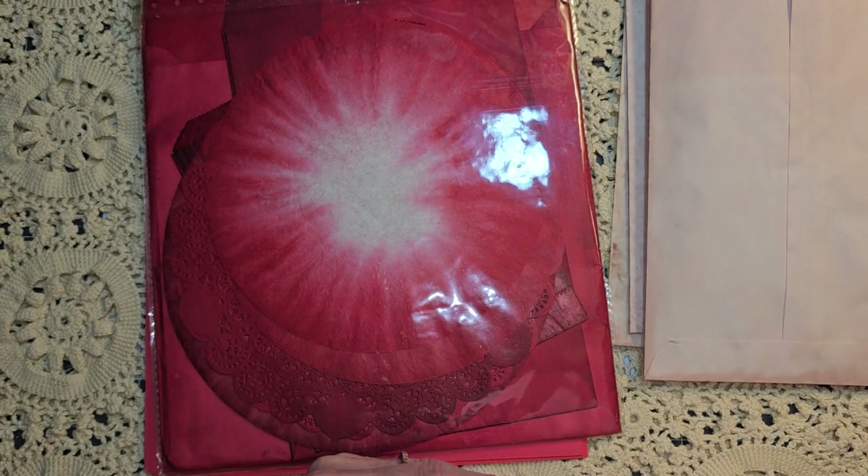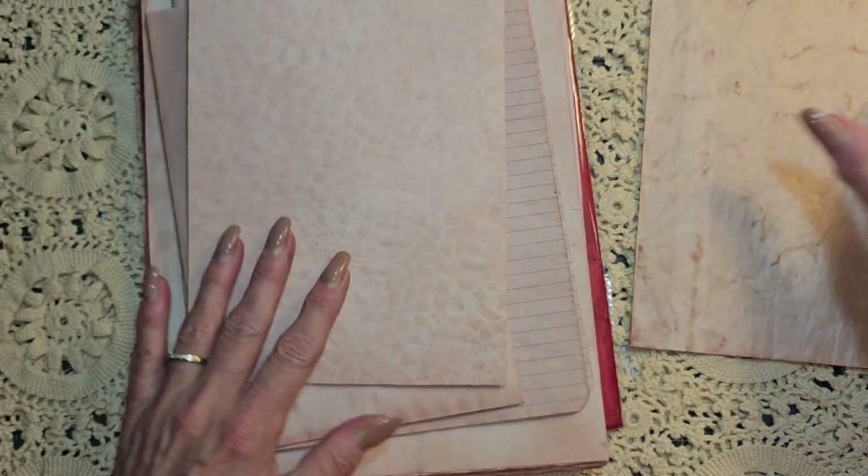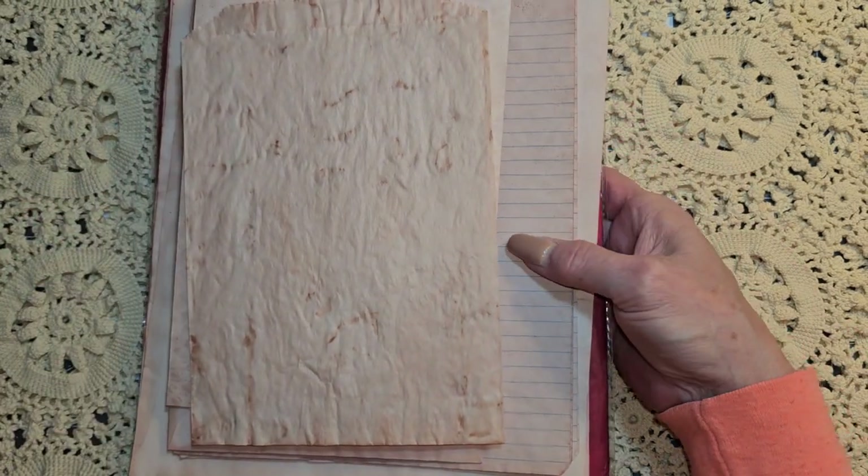So guys, that is what I have out and ready to do this journal. And I'm simply going to call it My Pretty Dress, which is the name of the digital kit.